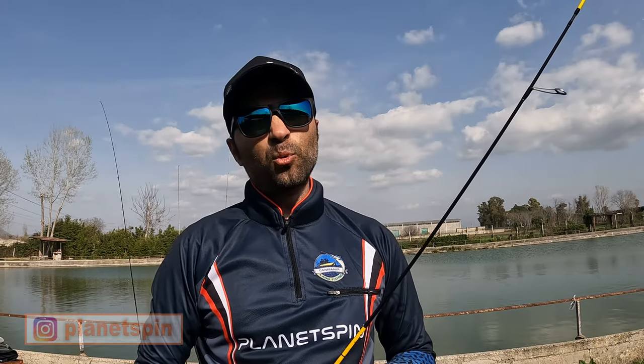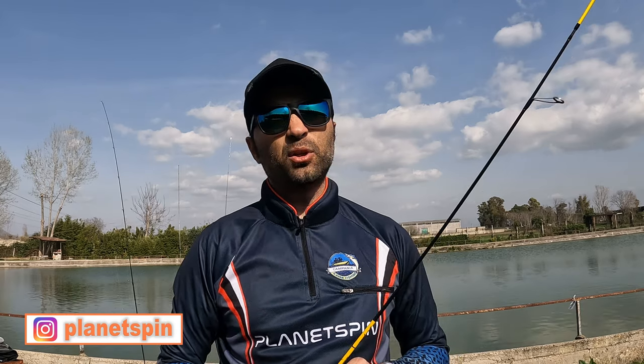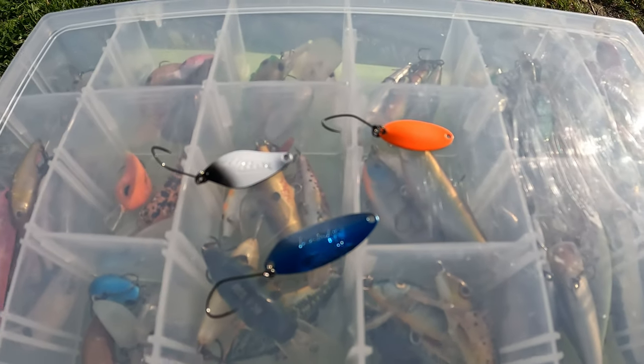Partiamo dalla pesca a spoon, la pesca più comune tra i pescatori di trottaria, che viene fatta con dei piccoli ondulanti metallici chiamati spoon o cucchiaini. Queste esche sfruttano il movimento del wobbling e si possono applicare a tutte le fasce d'acqua. Lo spoon produce vibrazioni e movimenti in base a determinate dimensioni e alla forma stessa dell'artificiale.